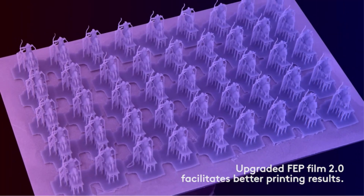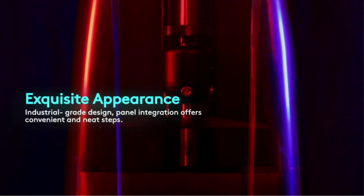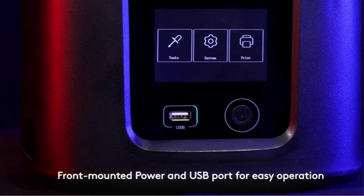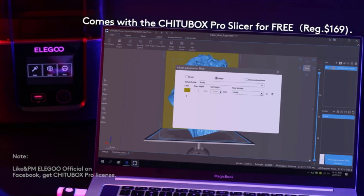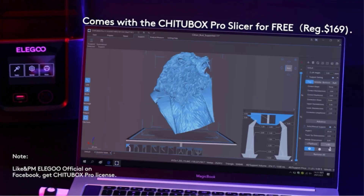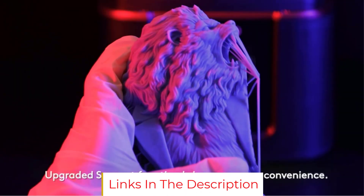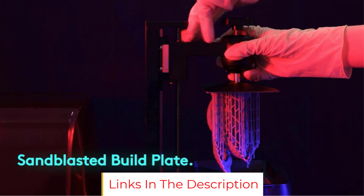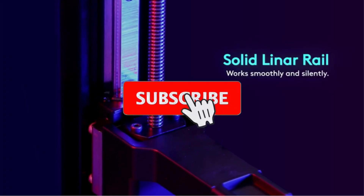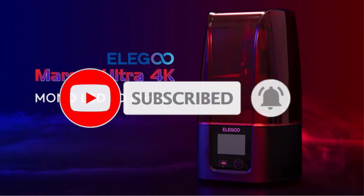With its 143x90x175mm build volume, the Elegoo Mars 3 lets you print 37% bigger objects than you could with the Mars 2. This is an impressive feat given that this resin 3D printer still has a compact footprint. The improved features and better print quality under $400 make the Elegoo Mars 3 the overall best resin 3D printer you can buy right now, suitable for both beginners and seasoned hobbyists.